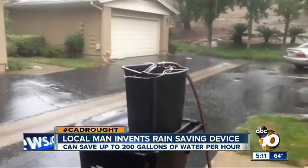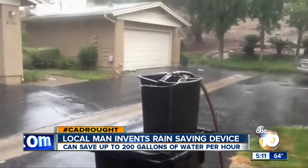He hopes others will share in his vision and help save rainwater. 'This worked out really well.' In San Carlos, I'm meteorologist Craig Herrera, 10 News. Made the whole thing in his garage — don't you love that? That rain saving device sells for under $15, and you can find them at the San Carlos Hardware Store, also on Amazon.com.